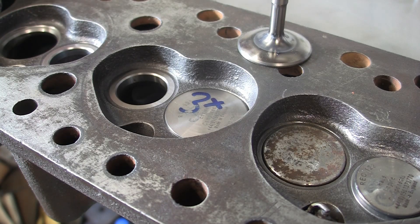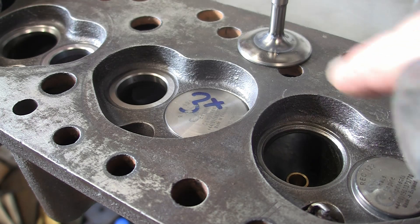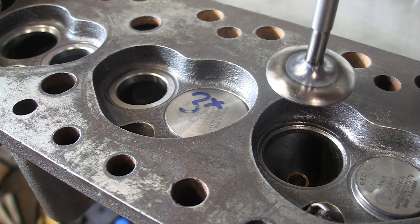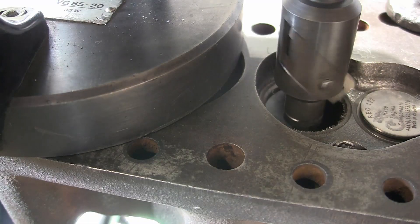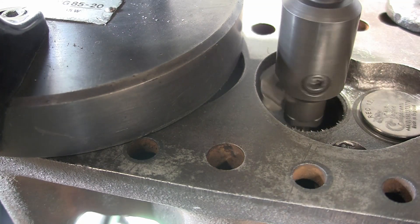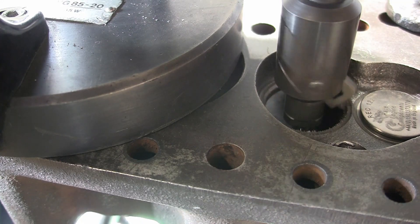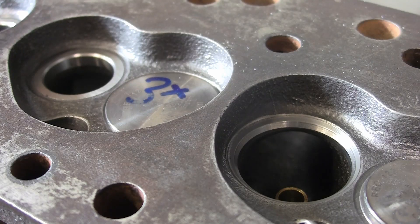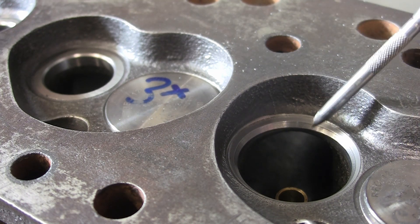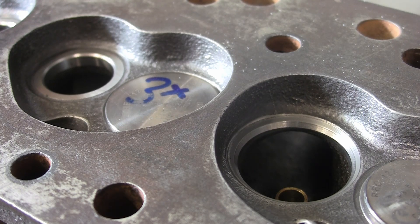That was the flow bench test with the standard valve. We're going to take that out, re-cut this seat, put the nice new race valve in, and then test it again. So that's the final valve seat cut — you can see the bottom cut, the seat, and the slight top cut. Now I'll pop the valve in and we'll go flow test it.